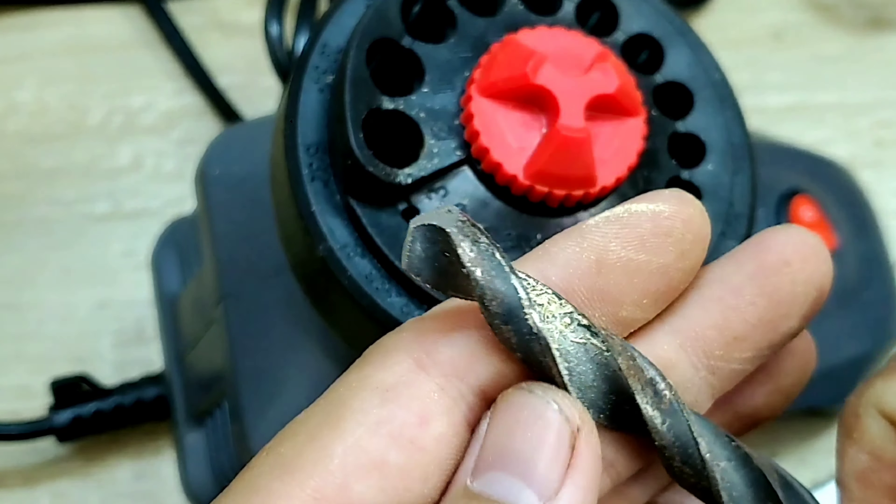Qua bài test mình thấy con máy này thật sự nó rất là tiện dụng và xử lý công việc cũng rất là hiệu quả. Thì bây giờ mình sẽ khui đồng bộ con máy này ra để xem thử cấu tạo bên trong của nó như thế nào. Nãy giờ mình mài mũi khoan đó - trong đây nó sẽ góp là những cái mạt. Thì sau khi anh em sử dụng thời gian lâu đó, mình có thể mở ra mình vệ sinh. Người ta cũng có thiết kế cho mình một cái lỗ - anh em không có thời gian mở ra đó, hãy mình cầm như nè để chút mấy cái bụi ra - cũng ok luôn.